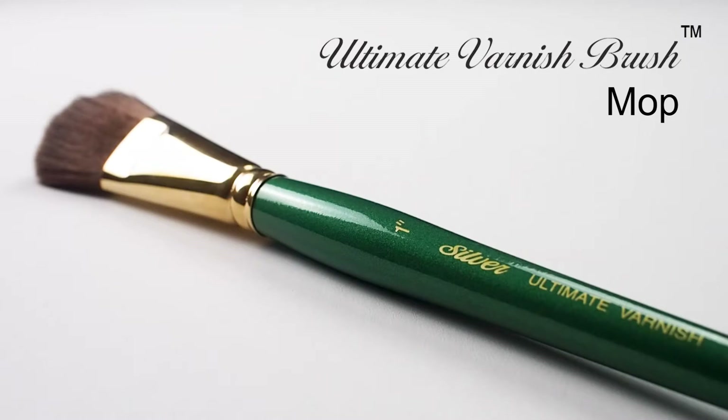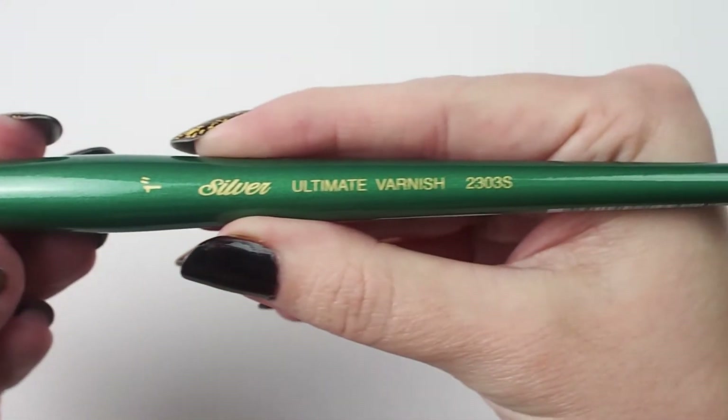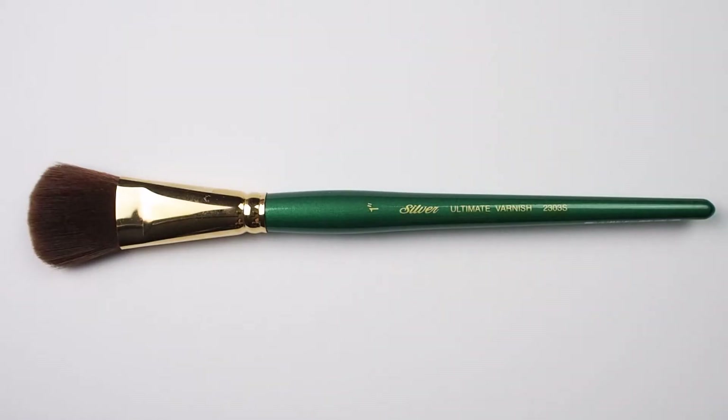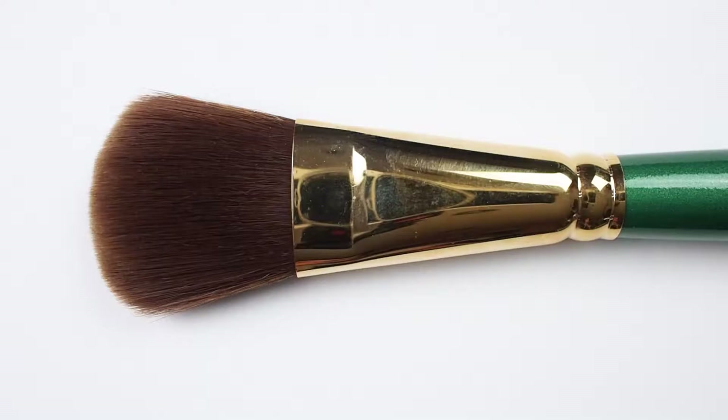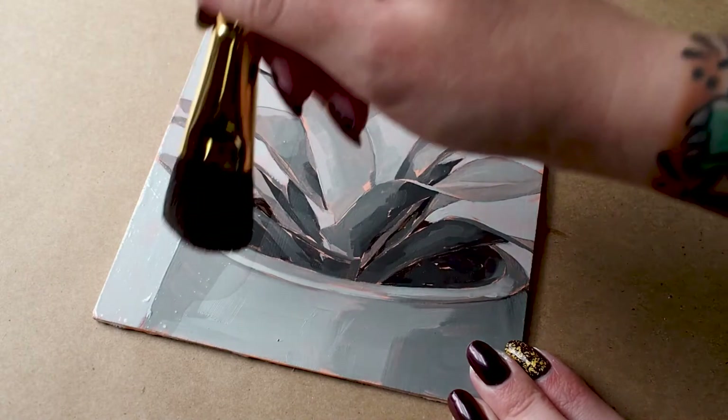Here we have Silver's ultimate varnish brush. This short handled mop has fully synthetic hairs that are both soft and lustrous. This means there won't be any texture created when using this brush for varnish application — just a smooth, bubble-free, clear layer that painters are looking for to protect their work.